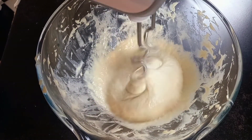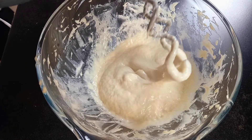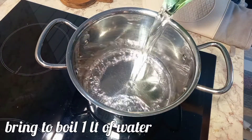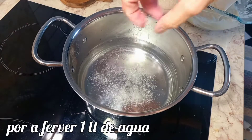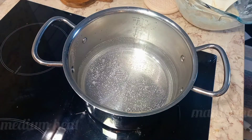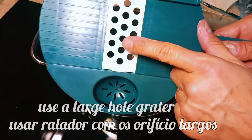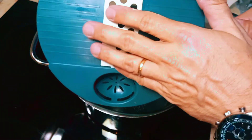The dough is ready — now we are going to cook it. Bring one liter of water to a boil and keep it on medium heat. I don't have a special spätzle tool, so I'll just use a large-hole grater and a spatula, which will work just fine.